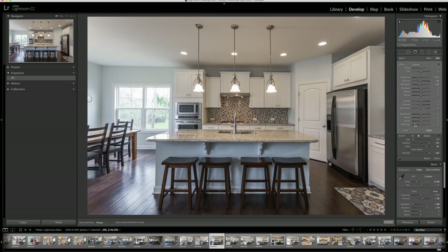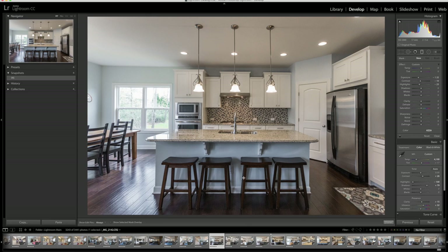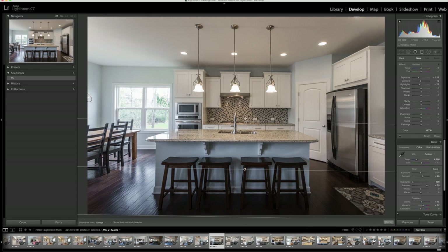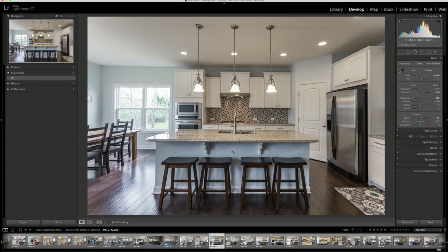Just black it out a little bit there. Click done. I think I'm going to bump my clarity up a little bit. I want to be able to see a little bit more of this area, so I'm going to do a gradient filter and bring that up from the bottom. Let's bump the exposure up in this area and also do a little bit of clarity there. So that is my edit for this kitchen — one of my favorite shots from the day.